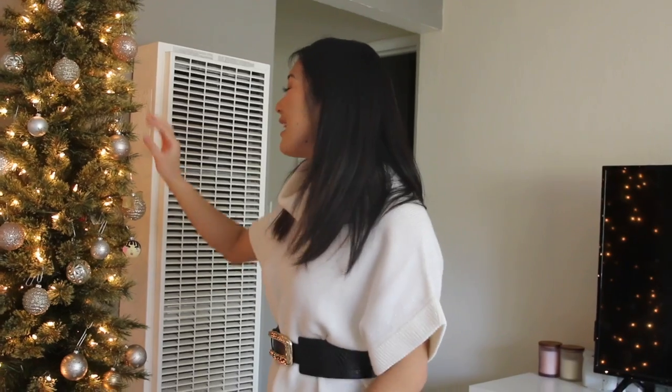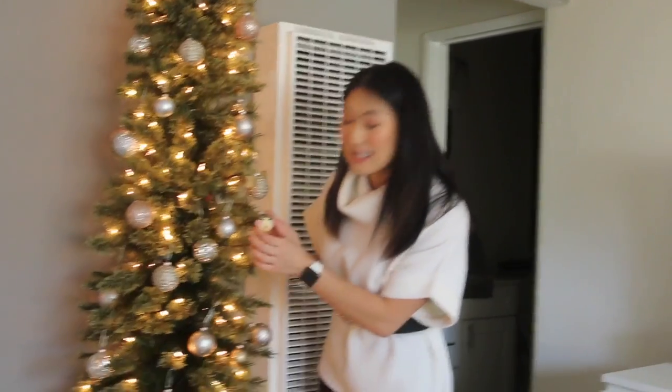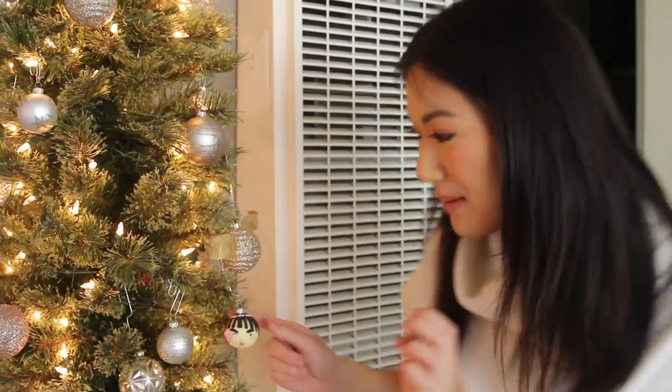Over here we have our Christmas tree. It's been here for a while — I know it's March, but Christmas does not end in this household. The reason we have it is because it gives the best ambiance and sets the mood. We have little champagne bubble ornaments, and Case and I actually decorated some of our own unique ornaments. She made a broccoli ornament — it's an anime reference — very cute and intricate. I made a golden snitch because Harry Potter is one of my all-time favorite movie series.